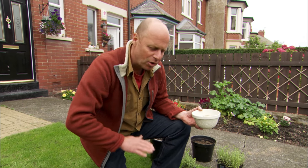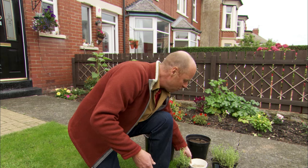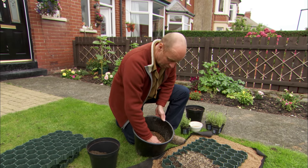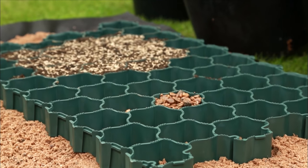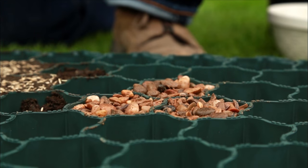That will green up in no time — you'll have a lovely lawn that you can actually drive the car over. But I like to mix it up a little bit. You can also use gravel. It's a really good medium; it gives a textural contrast to a lawn and the plants surrounding it too. Just get handfuls of gravel and fill in the gaps, and again you can drive the car over it and it looks really good.